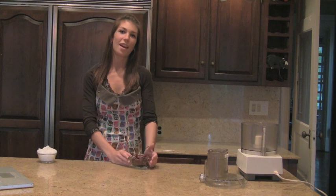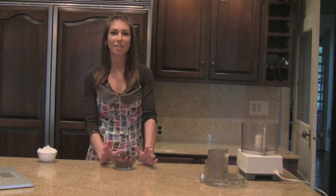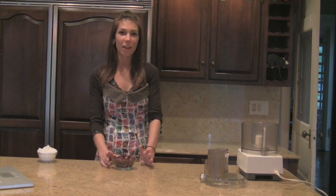Hi, well today I'm making date rolls and they're one of my favorite snacks at school. They're very easy to make, they're only three steps and they're very healthy for you too. Here's how I make them.